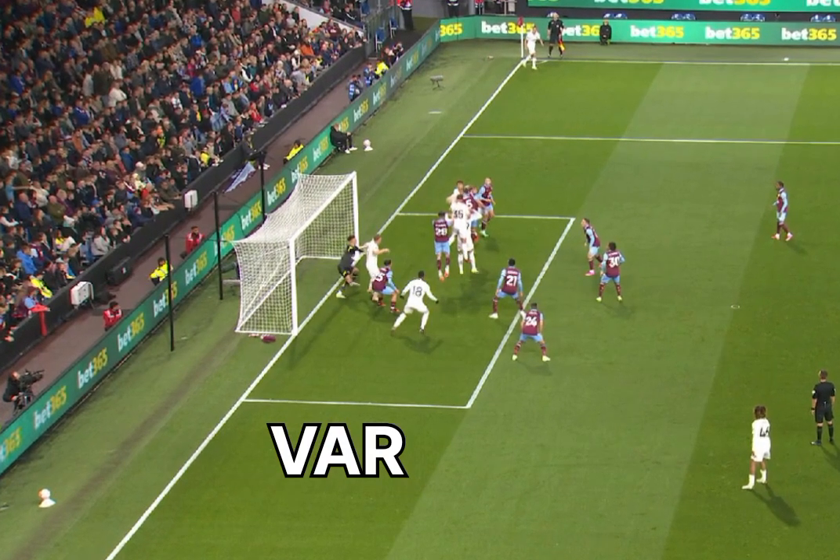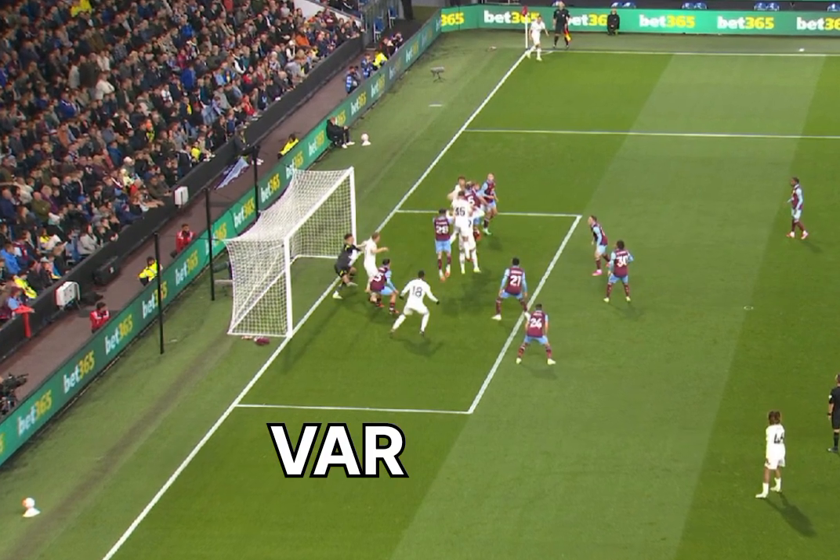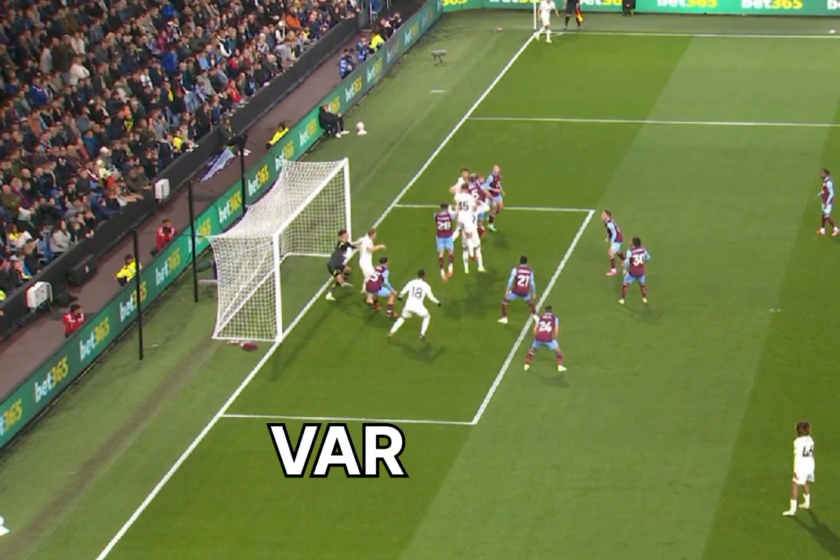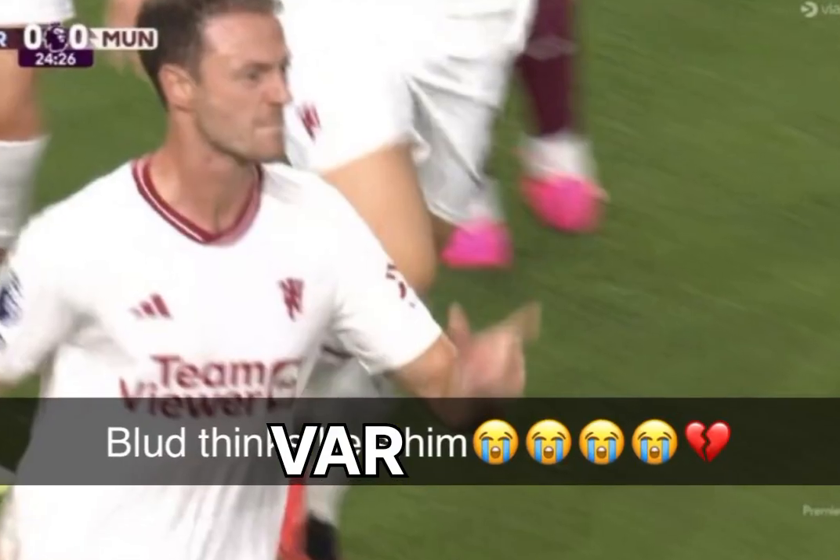Man United is back into the top half, but we're disappointed after VAR disallowed Jonny Evans' goal following an offside call on Rasmus Højlund.